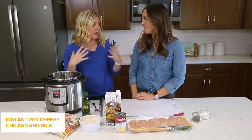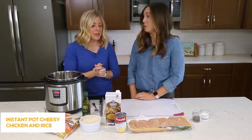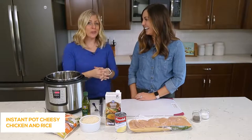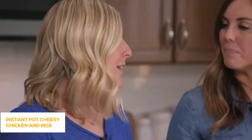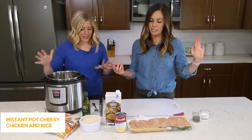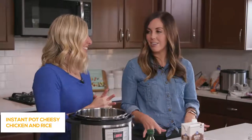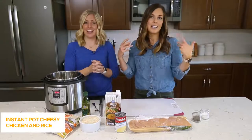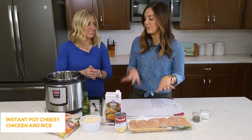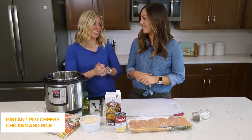We're busy moms — with six of us together we have about 18 kids, and more are coming. Our goal with this website was just to make life simple and easy for moms putting dinner on the table. This recipe is one of our favorites on the website — it went up not long ago and exploded. We're showing you some simple shortcuts to make it even easier than the recipe on the website.